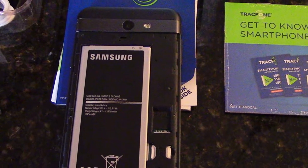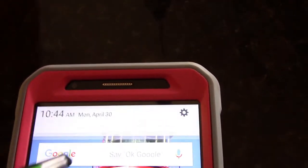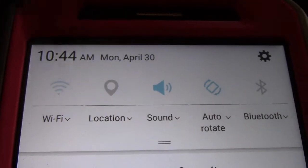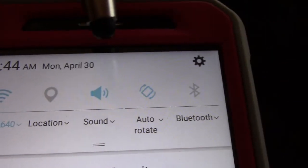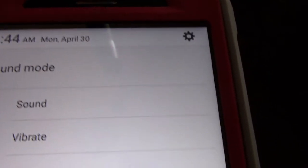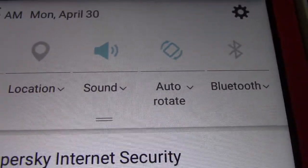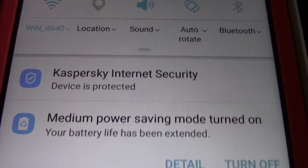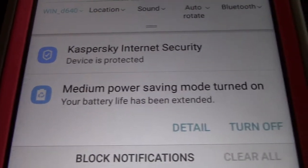This one has a lot of features that I'm trying to get used to. On the front of your phone you can pull down the screen and turn on and off your Wi-Fi — it's off and it's on. Your location, which I have off right now. Your sound, you can change it to vibrate or mute. The auto rotate, so when you're watching a video you can rotate it to the larger screen, and the Bluetooth. I also have an antivirus on here and right now I've got it on the medium power saving mode.